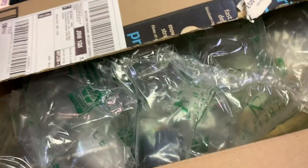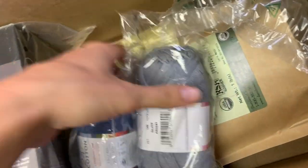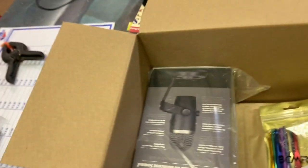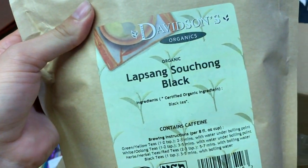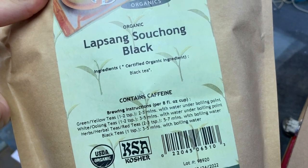I ordered something — let's see what it is. My next project! Oh my goodness, my next project is to make myself a crop top with these. And then my favorite tea — Lapsang Souchong, it's smoky black tea!